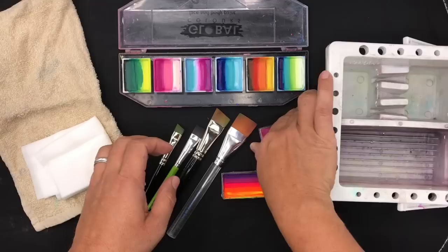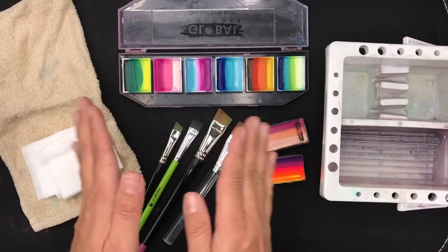So I'm going to show you my top quick tips on how to load up your one stroke face painting cakes or split cakes efficiently.